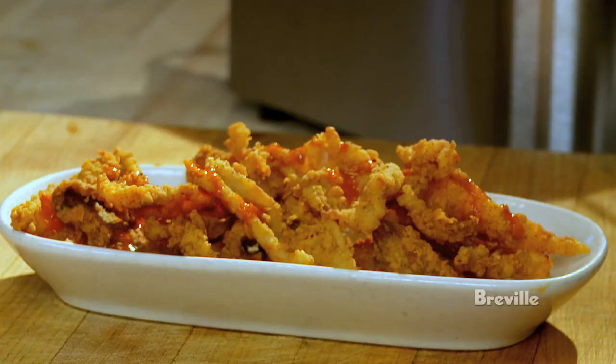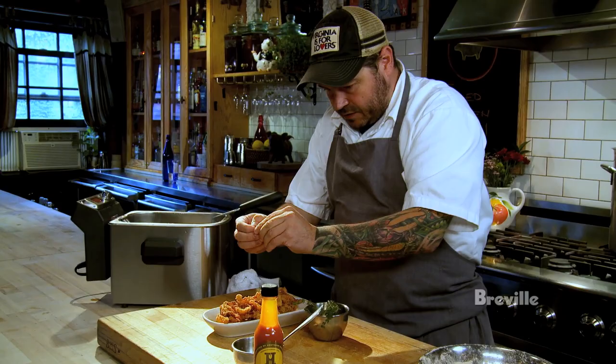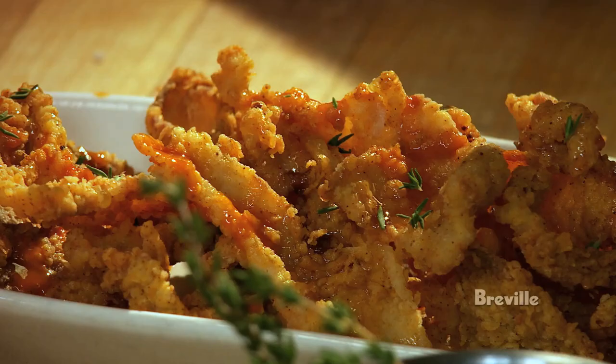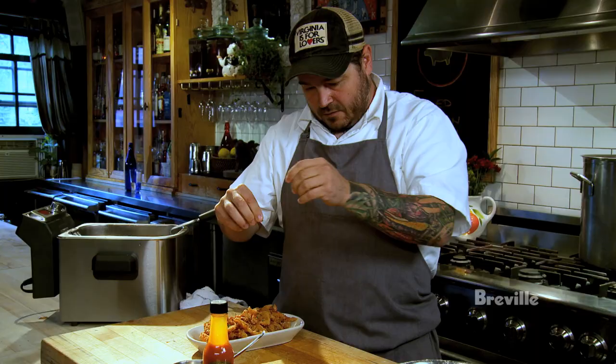You get that sweet and spicy, and then fresh thyme — the fresh thyme really brightens it up. That honey kind of helps it stick. That's it: fried chicken skins, hot sauce, and honey. That's kind of the thing you do when nobody's looking when you're home alone.